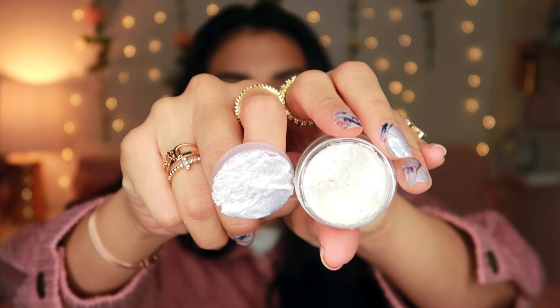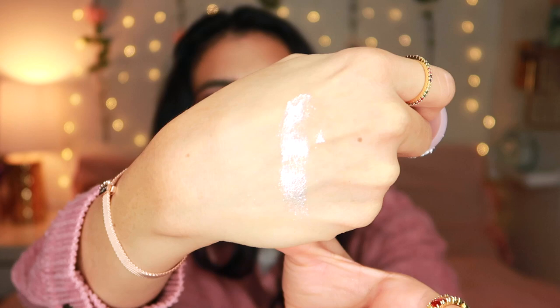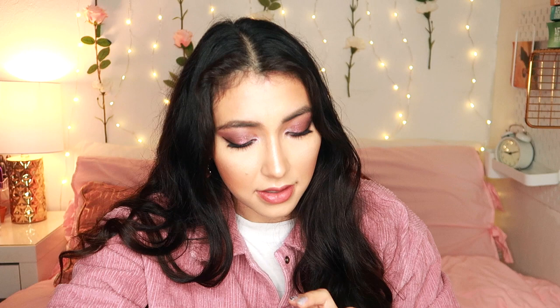Let's swatch it. It looks really pretty on the finger. I'm assuming this would probably crease. Oh, that looks gorgeous actually — that's really, really pretty. I'm convinced now — I really like them. They do seem a little bit messy and I don't know how well they would hold on your eye, but they do look really nice. And this one is called Buttercup.